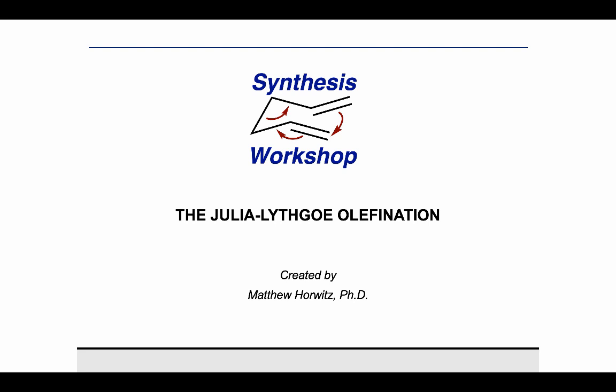Thank you for joining me on Synthesis Workshop. Today is a named reaction episode and we'll be talking about the Julia-Lythgoe olefination. This is an alkene formation that figures prominently into many modern total syntheses and is often used in fragment coupling strategies.